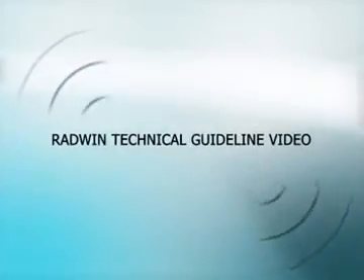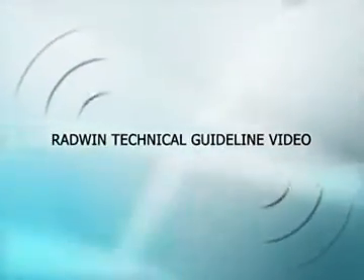Welcome. This is a Radwin technical guideline video for Radwin 2000 users.